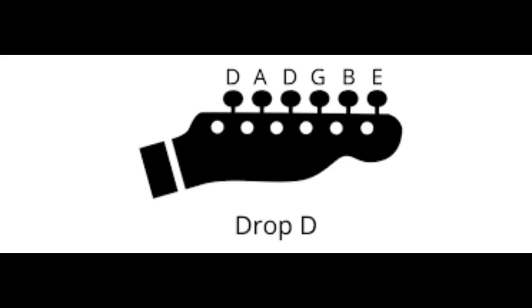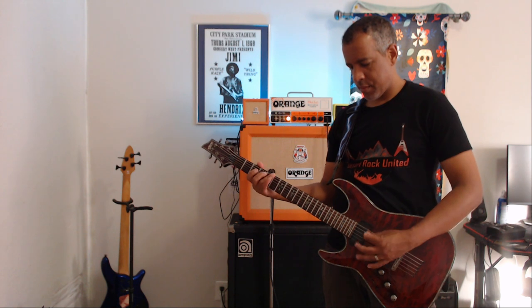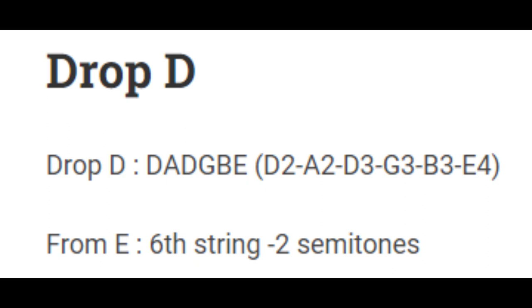Tuning the lowest string one tone down from E to D allows musicians to acquire a heavier, darker sound than in standard tuning. You could tune just one string in order to lower the key. Drop-D is also a convenient tuning because it expands the scale of an instrument by two semitones.